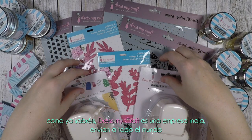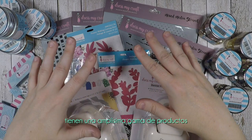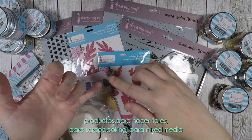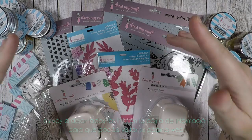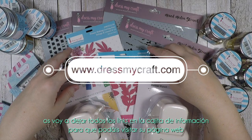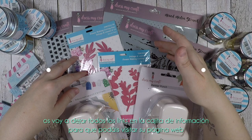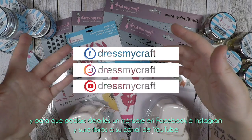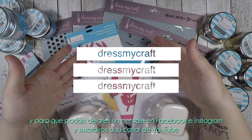As you may know, DressMyCraft is an Indian company and they ship worldwide. They have a wide range of products — for flower making, for scrapbooking, for mixed media. I'm going to leave you all the links in the description box so you can visit their website, give them some love on Facebook, Instagram, and also subscribe to their YouTube channel.